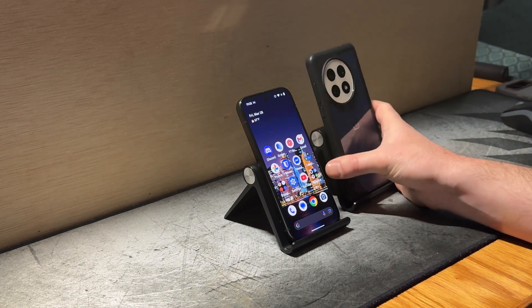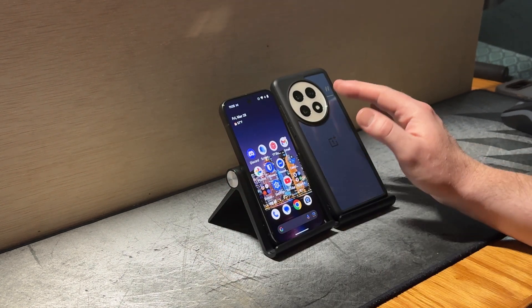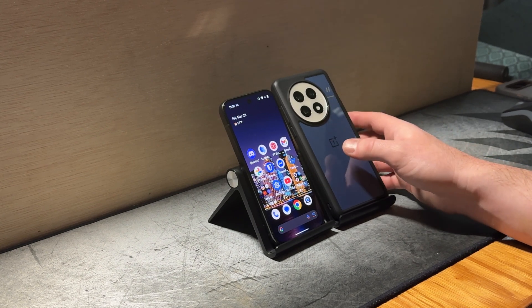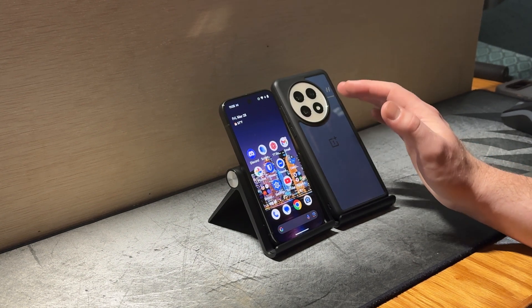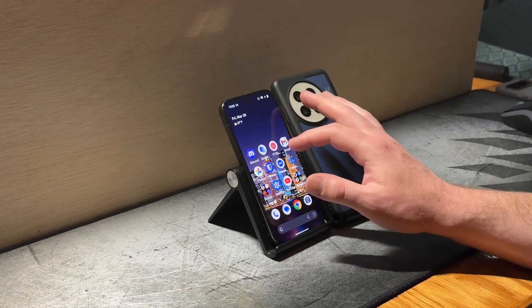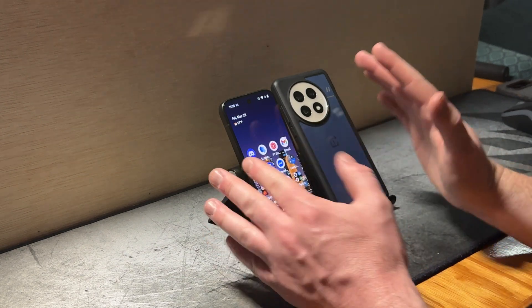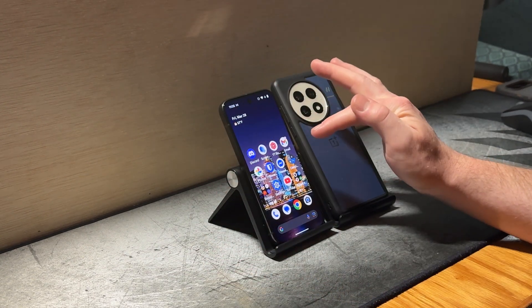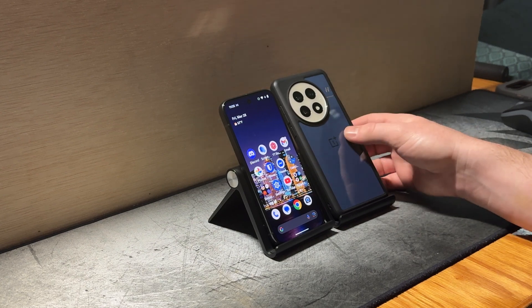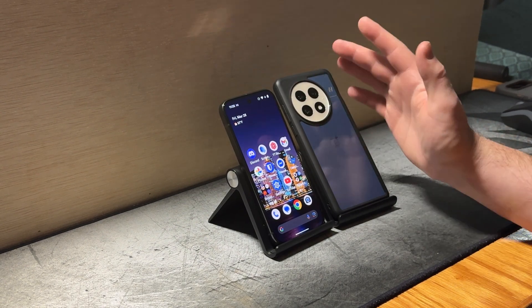When you compare it — if we bring in the OnePlus 13 — this device starts at $900 with 12 gigabytes of RAM, 256 gigabytes of storage, and the Snapdragon 8 Elite. That is a flagship device. And then the Pixel 9 Pro starts at $1,000 — of course there are sales, but we're talking baseline price. That's $100 more than the OnePlus 13, a true flagship device, and it just doesn't feel right.